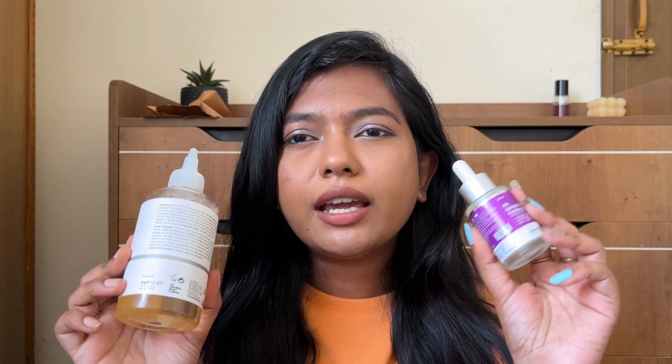Texture has a lot of causes: junk food, excess oil, processed food, clogged pores — all of these contribute to skin texture. I wasn't sure what to do about it at first.